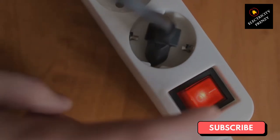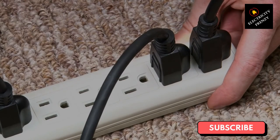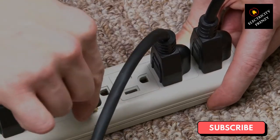Finally, don't use an extension cord as a permanent solution. Extension cords are meant to be a temporary fix. If you find that you're using one all the time, consider having an electrician install a new outlet closer to where you need it.